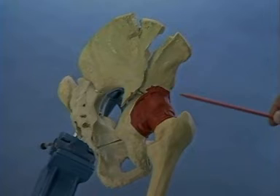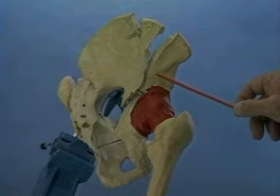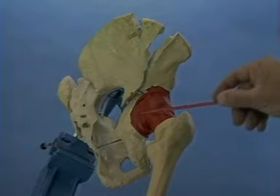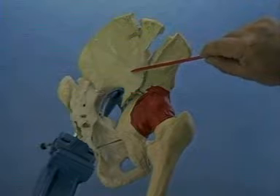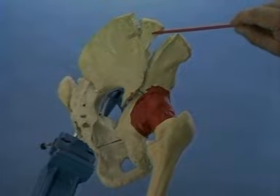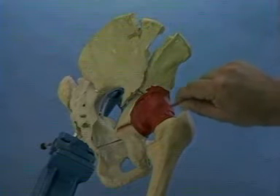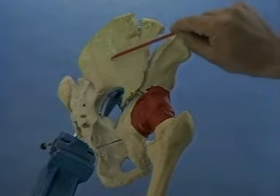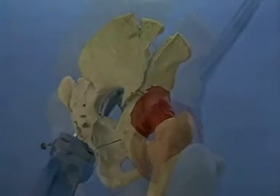Shown is a both-column fracture of the acetabulum. The anterior and the posterior column are completely separated from the intact portion of the ilium. No portion of the articular cartilage remains attached to the intact portion of the ilium. There is a triangular segment of the ilium found at the iliac crest. Open reduction and internal fixation of this fracture can be performed through the ilioinguinal approach because the posterior column fracture is simple — that is, the posterior column remains in one piece. Additionally, there are no displaced fracture lines through the ilium that cross the sacroiliac joint.